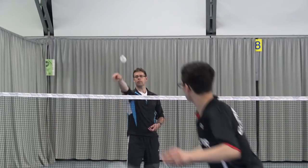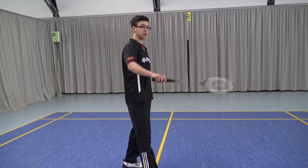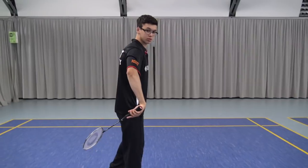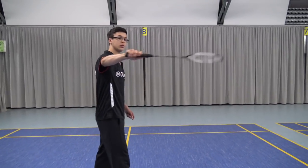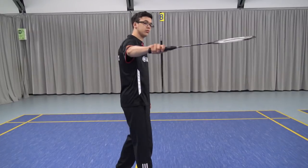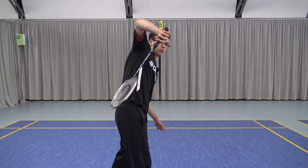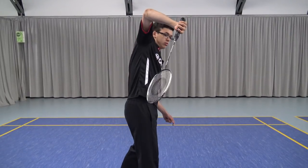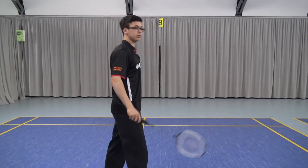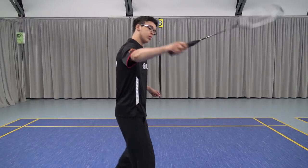The reason I spent so much time explaining that it's important to do the fake net shot is because many people perform the Peter Gator trick shot wrong. They don't do the fake net shot and immediately just go down, and it will look like this — it looks a bit weird. It looks completely stiff and not deceptive like the correct movement.